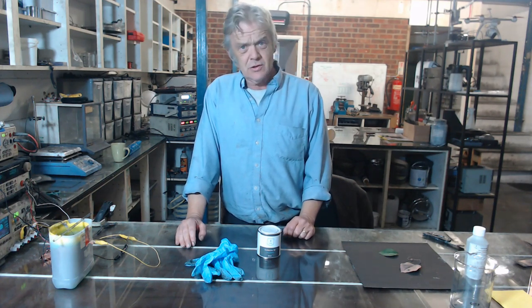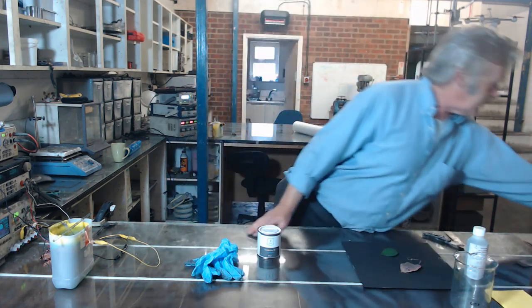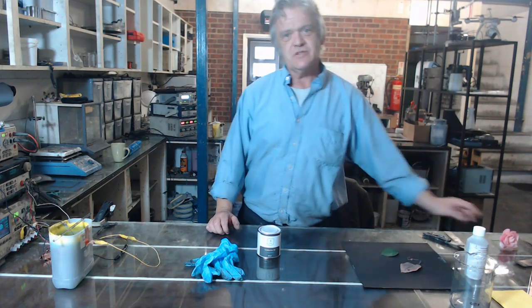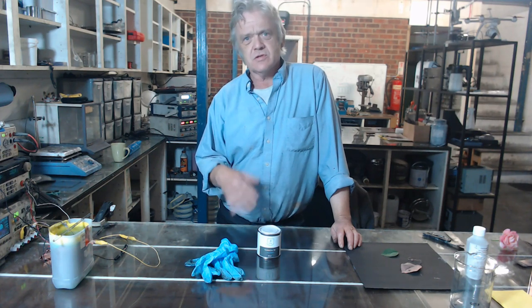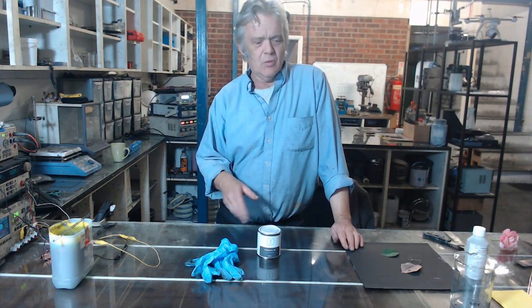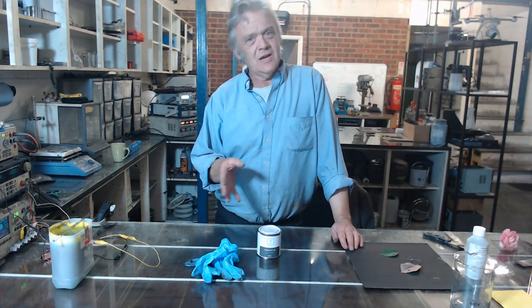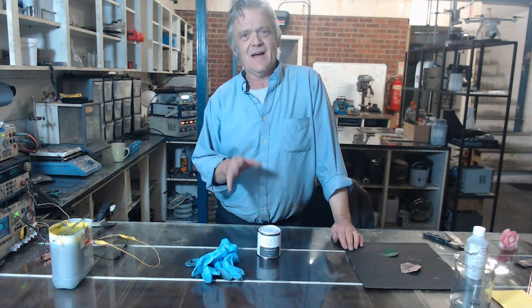What we're going to look at is electroplating this sort of stuff — leaves and flowers. We're going to electroplate those as kind of keepsakes. So if you've got a prom corsage or your wedding corsage or something like that and you want to preserve it, then electroplating that is a really nice way of keeping that flower forever.